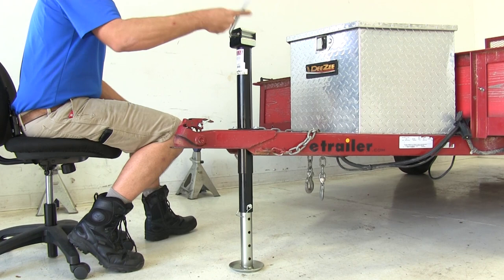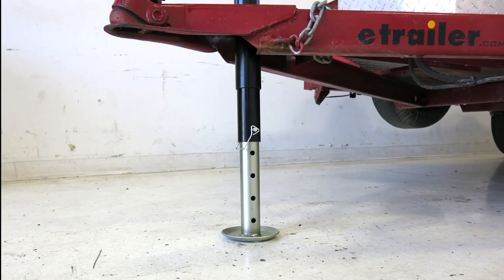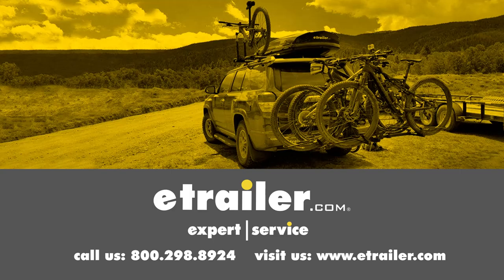That's going to complete our look at the drop leg for the E-Trailer and Ram Jacks. Part number is JF-1005H-Z. Click the link below to shop, learn more, or visit us at etrailer.com.